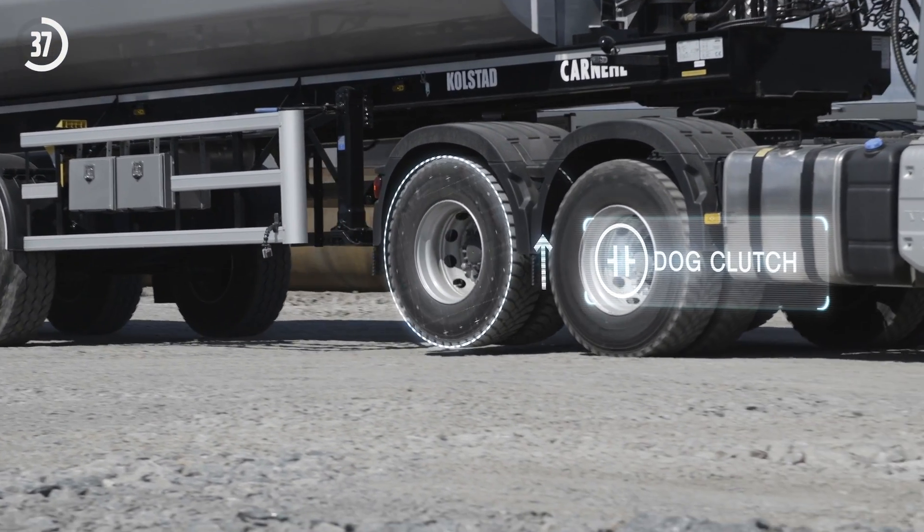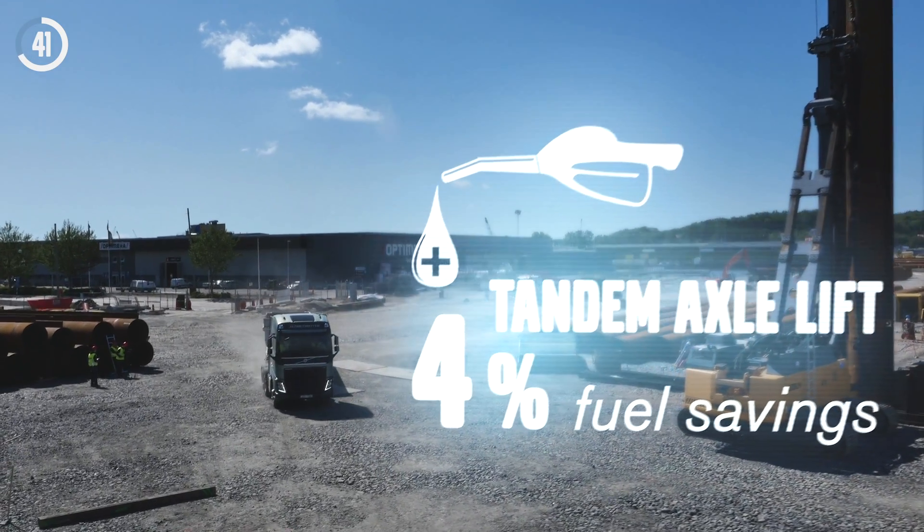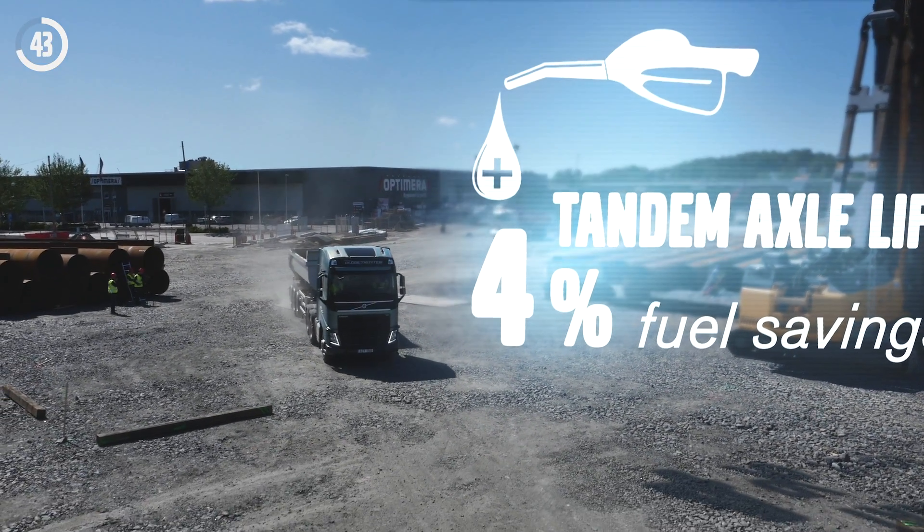This means that the fuel consumption can be reduced by up to 4% when the truck is unloaded, which adds up to a pretty hefty saving in the long run.